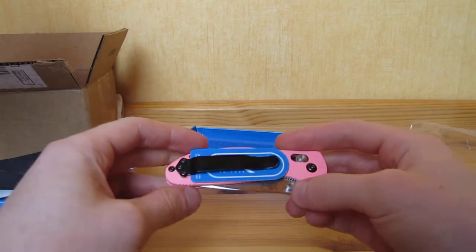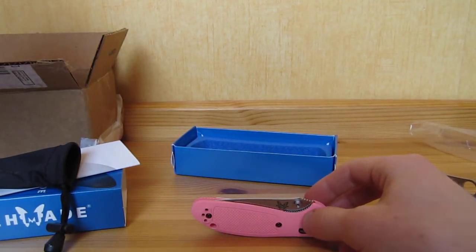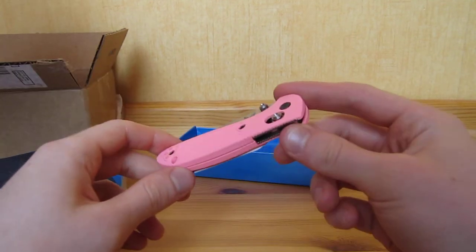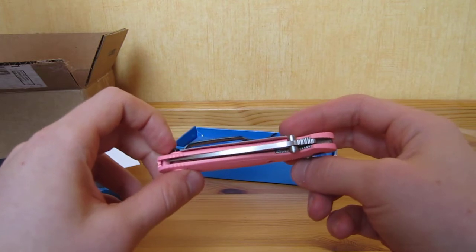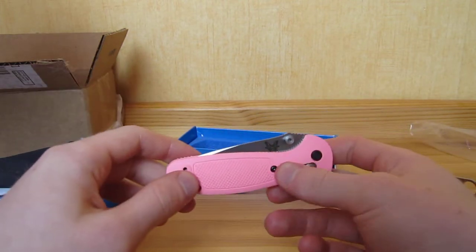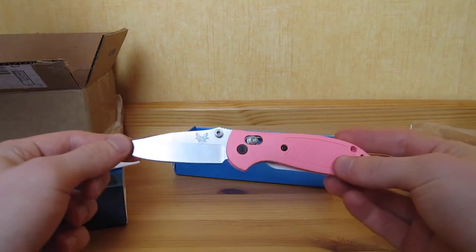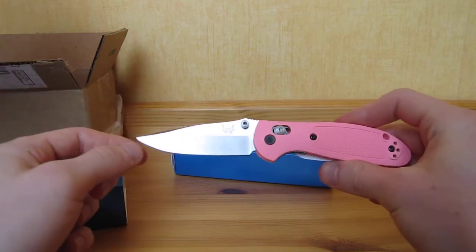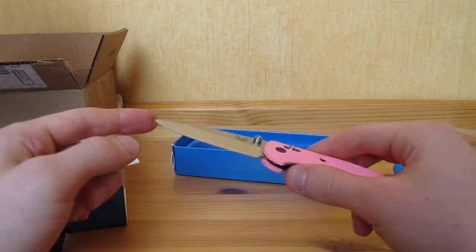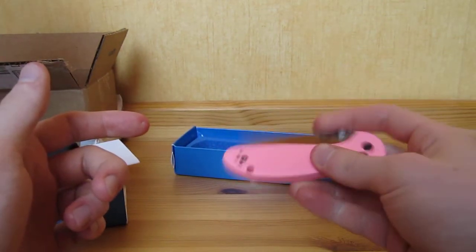I had two knives on the line: the Delica IV with the purple handle and the full flat ground, and this one. I decided to pick this one because I think the design is less aggressive. It just doesn't seem as mean as a Delica can be for non-knife people.